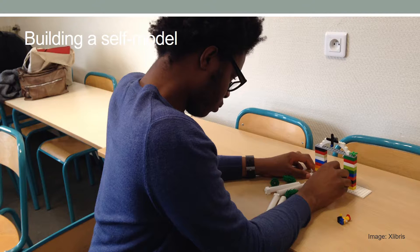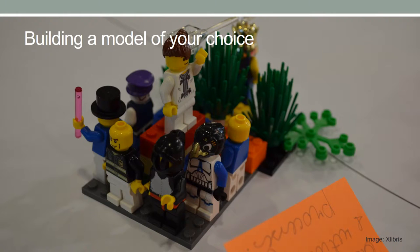In the building a model of your choice exercise, participants are asked to build a model of their choice without any specification. After the models are constructed, participants are asked to pick a card among pre-prepared cards. Each card has an arbitrarily chosen single word written on it, such as book, kettle, apple, or cinema. Participants are expected to make a connection between the word and their model and explain how their model could be connected to the word on the card they picked. This exercise helps develop the utilization of metaphor skills.